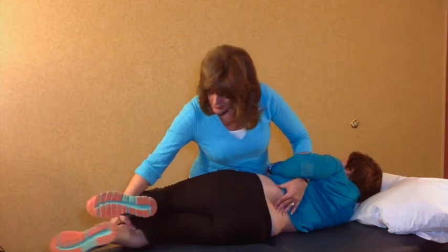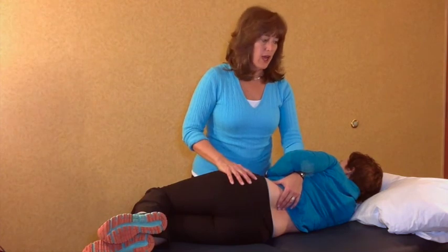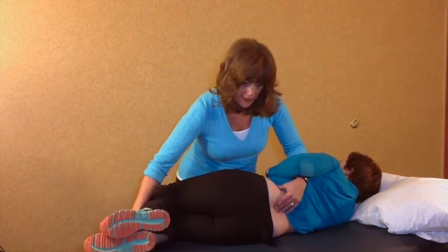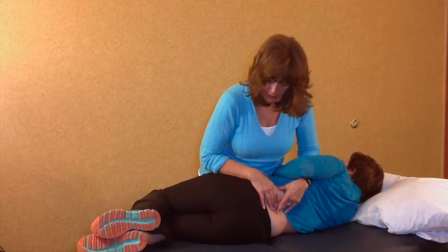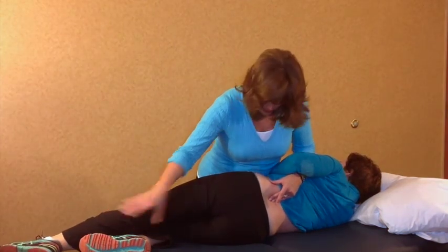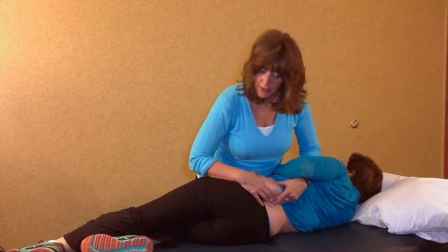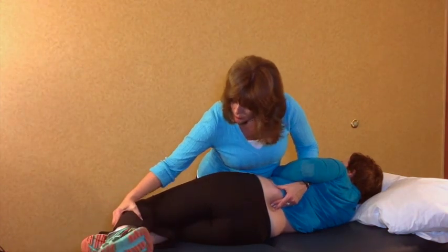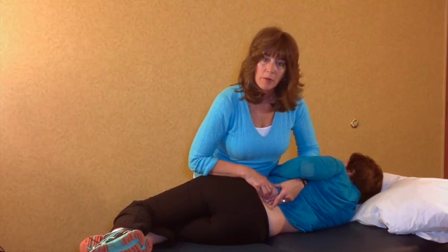Then finally for a contralateral flexion lock from below, I'm going to again flex up into the segment and rotate down into the segment through the pelvis. Now I'm going to take the top leg, push it down the table, and I've got rotation to the left and side bending to the right in flexion — a contralateral flexion lock. I can play with having her just bend her leg so that she feels stable when I go in to do my mobilization and manipulation.